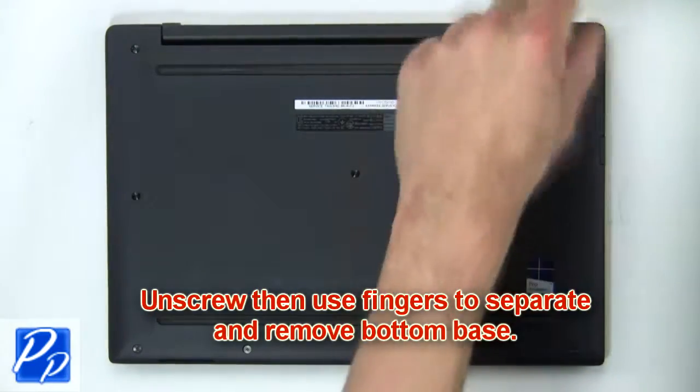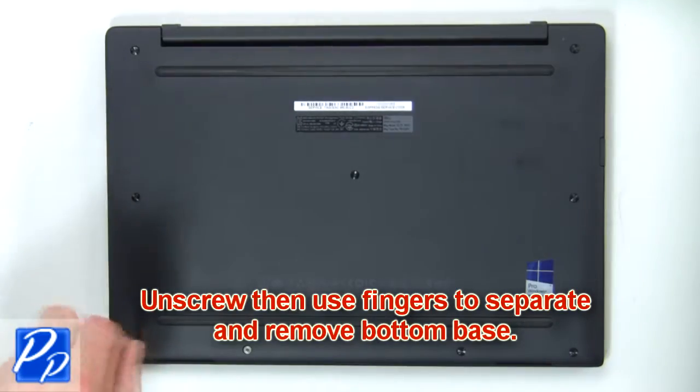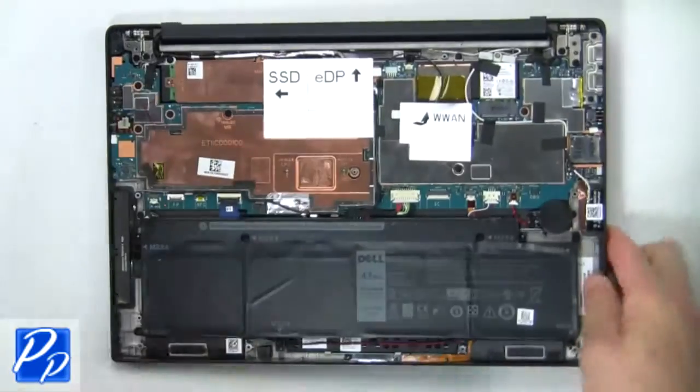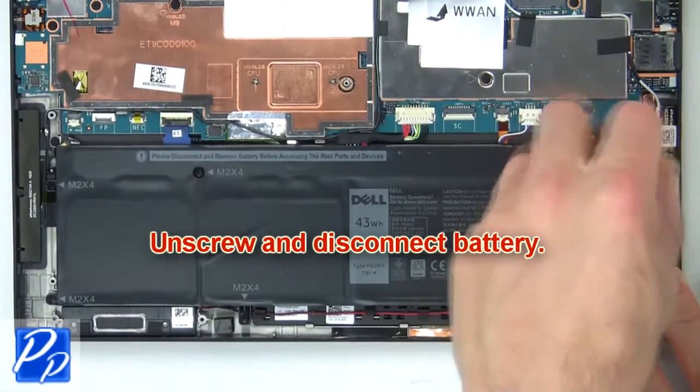First, unscrew then use fingers to separate and remove the bottom base. Then unscrew and disconnect the battery.